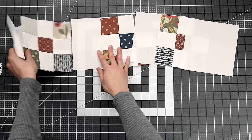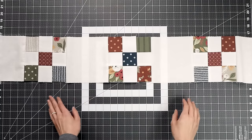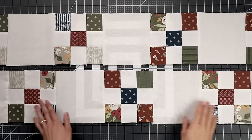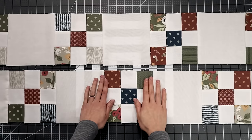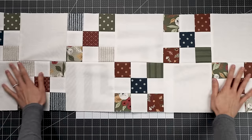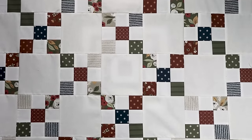Row B starts with the background square and then alternates to the nine-patch — the same as Row A but offset. Press all Row B's to the left. For the small throw version you'll need five Row A's and four Row B's. When you lay a Row A and Row B next to each other you get that nice crisscross effect that creates the classic Irish Chain. Because everything was pressed in opposite directions, the seams nest perfectly for crisp 90-degree angles. Continue sewing rows in an A-B pattern until the entire quilt top is complete.